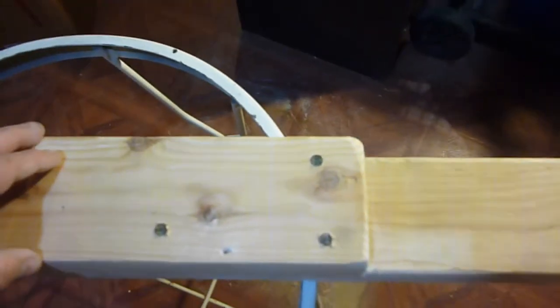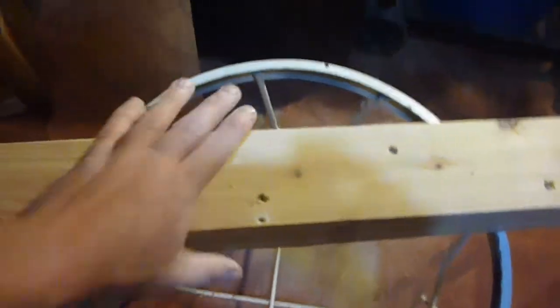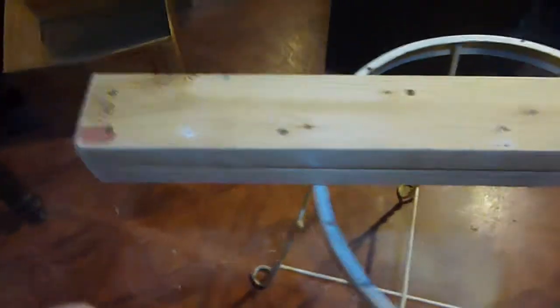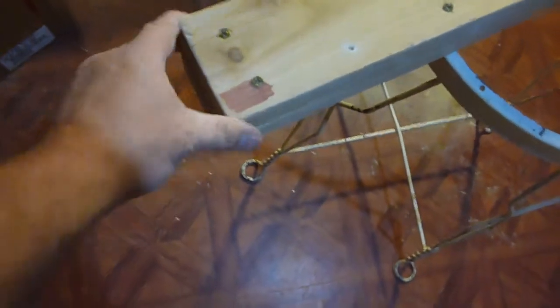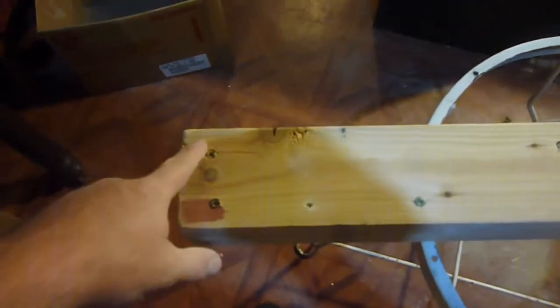Hey YouTube, Sam here. I rounded over the corners on all the edges here — for a really young one you'd have to do a lot more than this, but I'm just doing this to get some of the bigger slivers off the corners and keep the bottom part from chipping out on the floor.